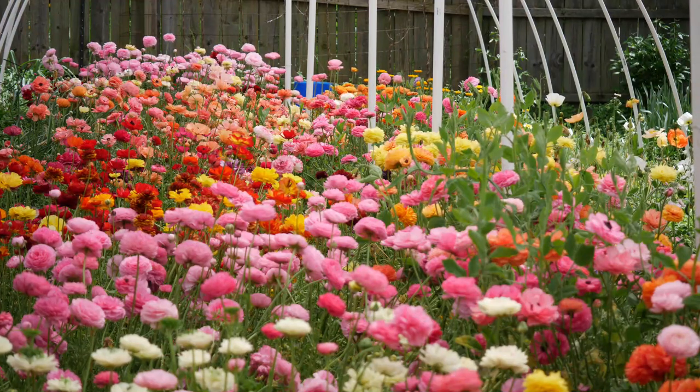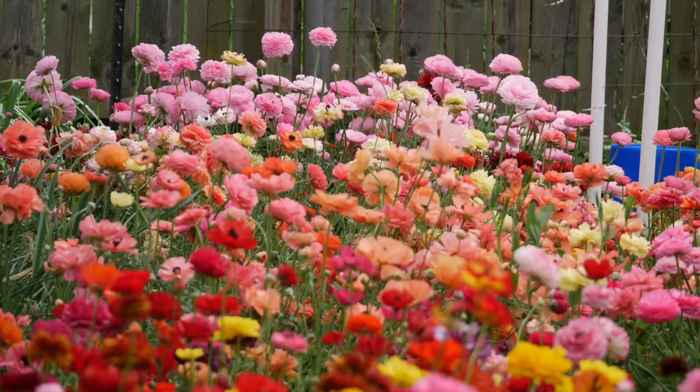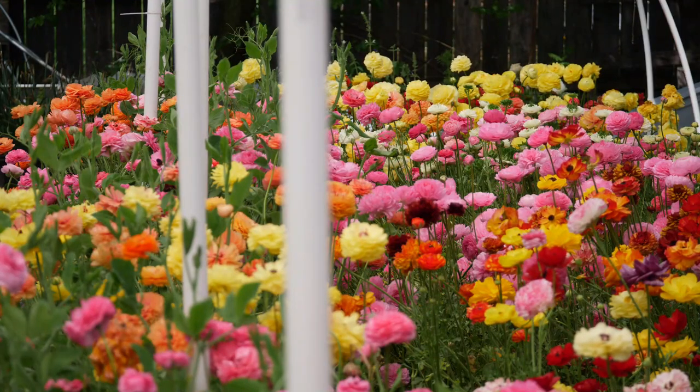Hello everyone and welcome back to the garden. We have these ranunculus blooming and donations aren't open, so I've been wondering what I'm going to do with all these ranunculus. I've been giving them away and all kinds of different things, but I recently got an interesting request over on Patreon and I said hey, that sounds kind of fun — I might as well give that a try and see if I can do it.